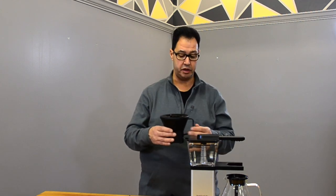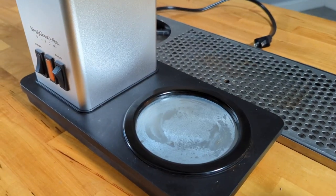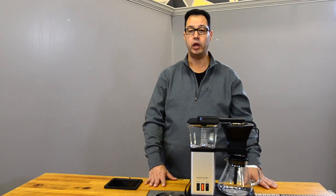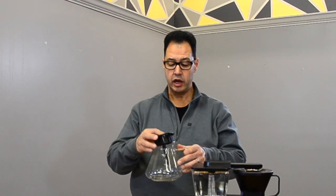It does have a burner underneath the glass plate to help keep the coffee warm. As anybody who's watched our videos knows, I don't love a burner, but it's present if that's something you like. It also has a nice funnel that pushes all the coffee down, which helps mix the coffee as it's brewing so the stronger coffee isn't sitting at the bottom and weaker coffee on top.